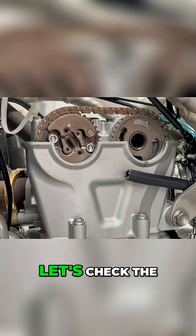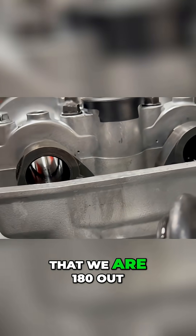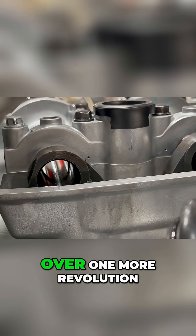Alright, I have it set to top dead center again. Now let's check the way the cams are facing. Right now, what I'm suspecting is that we are 180 out, which means we need to turn the engine over one more revolution.